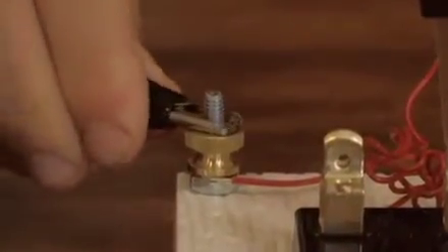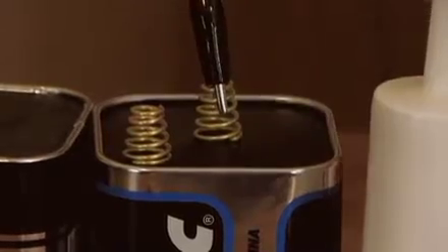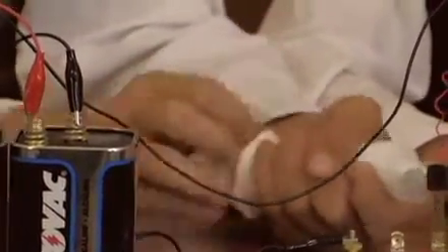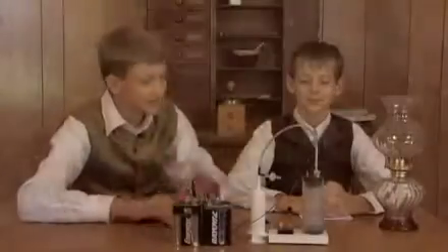I connected the tube to the base, secured the metal wire between the two alligator clips, attached the other wires with alligator clips to the knobs and six volt batteries. I pumped the pump until I vacuumed all the air out of the tube.